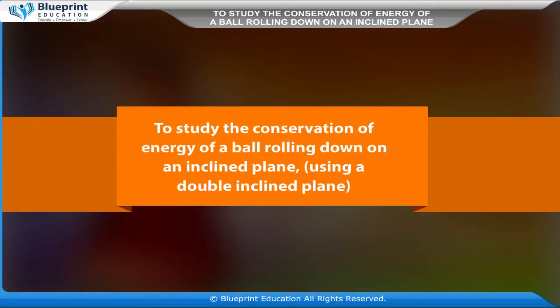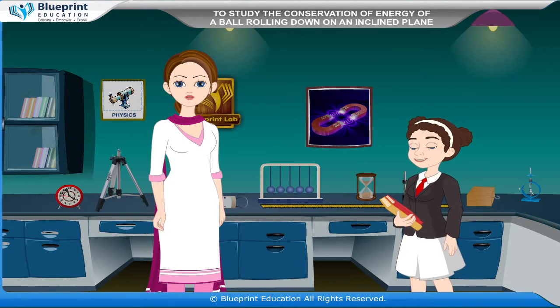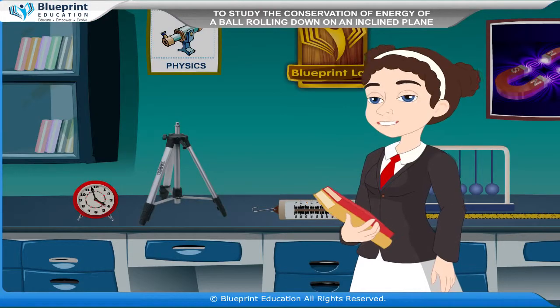To study the conservation of energy of a ball rolling down on an inclined plane, using a double inclined plane. The energy possessed by a body due to its motion is called its kinetic energy. The energy possessed by a body due to its position or configuration is called its potential energy.